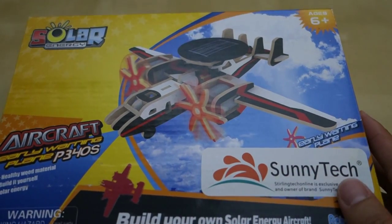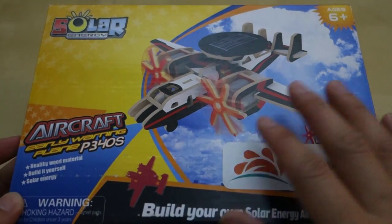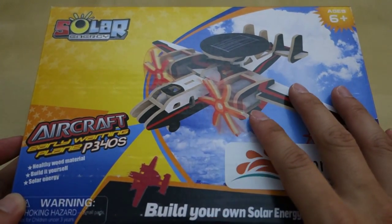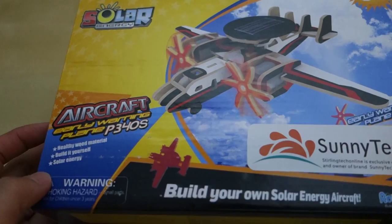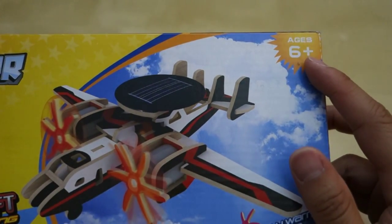Hey guys, this is Johnny Tech Review. Today I got a quick unboxing review for you of the Sony Tech solar aircraft. This is a small little do-it-yourself building aircraft — you build a small wooden aircraft that comes with a solar panel to power it. This is a great little educational toy for your kids that you can build together. Up here you can see the recommended age is 6 plus.